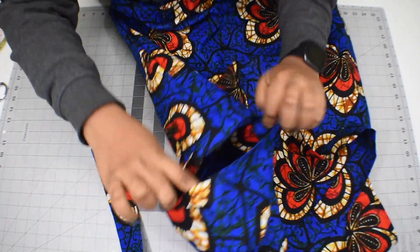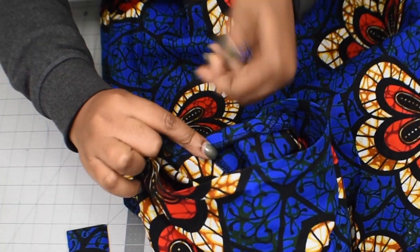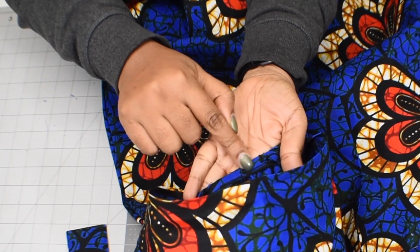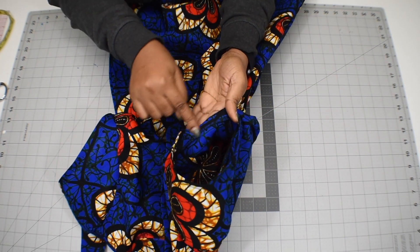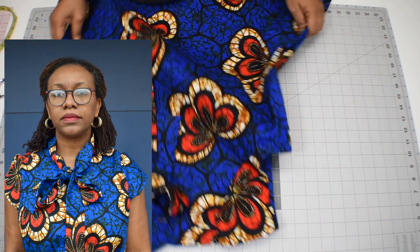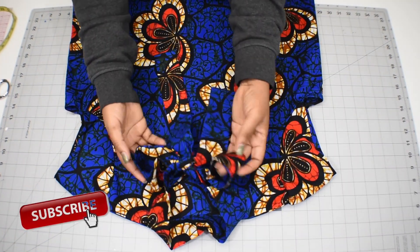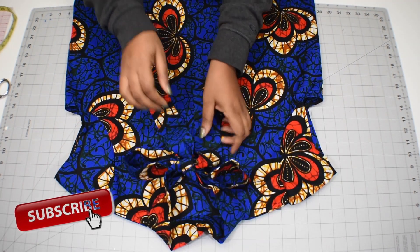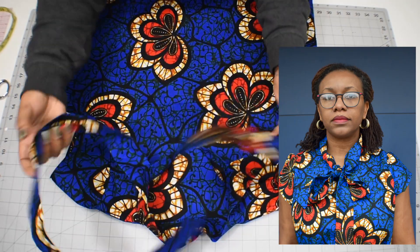We're not done yet — we still have to stitch that little space remaining at the top of the side seam. Go ahead and stitch it on both sides. And that's it — the armhole area is done. If you're new to my channel, thank you for watching. I hope you gained something from this video. If you're a returning subscriber, thank you for sharing. Leave any questions in the comments below, and don't forget to subscribe, like, and press the notification button. Stay blessed, bye!